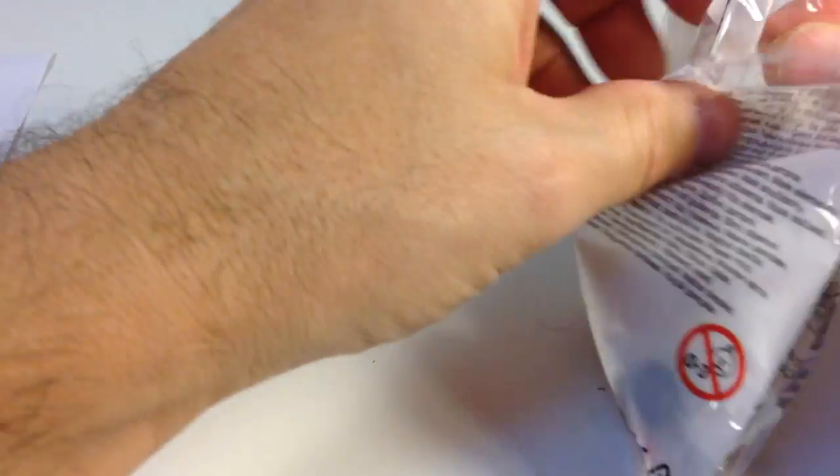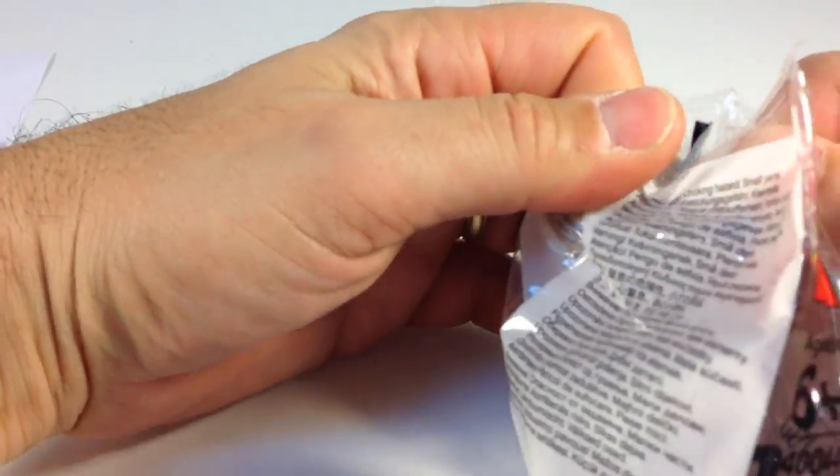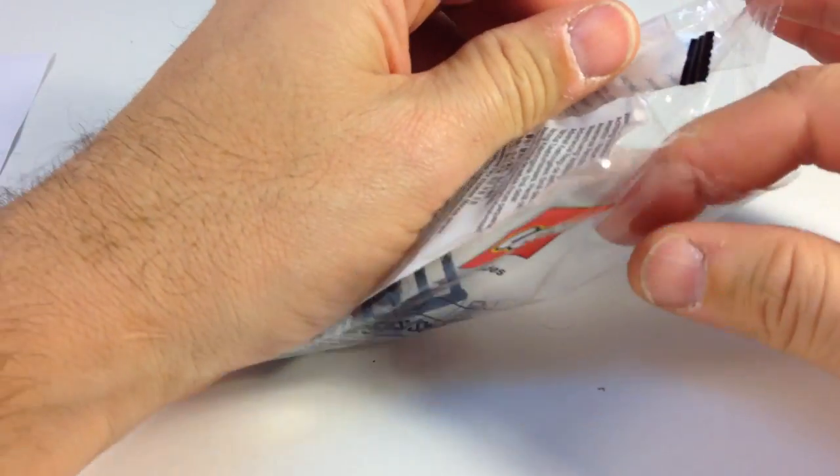Okay, I'm going to open this up, and as I do, the value of these pieces just went down.